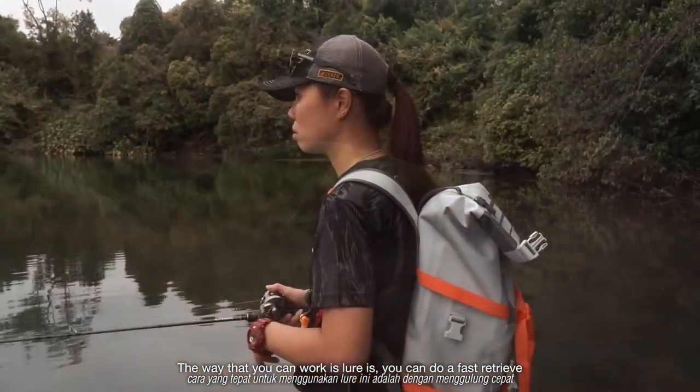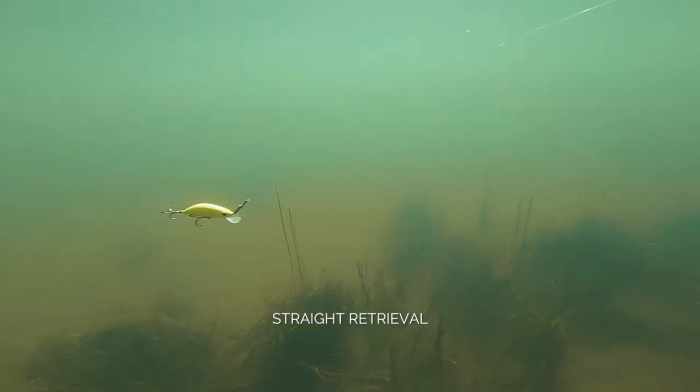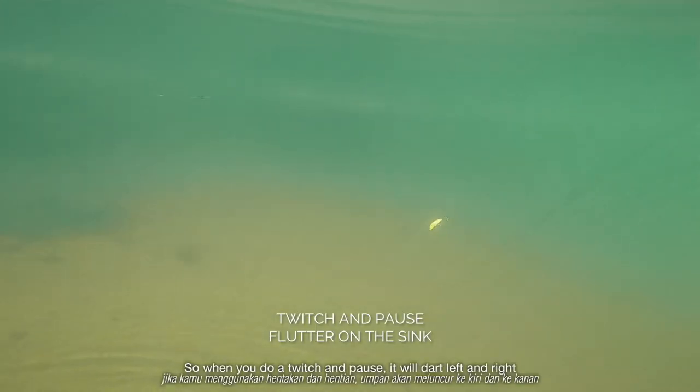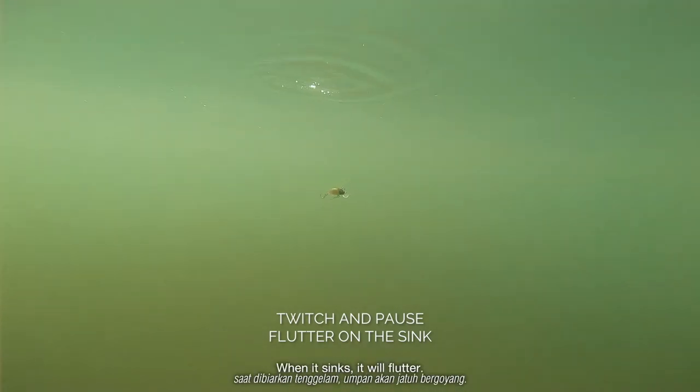The way of working this lure — you can do a fast retrieve, or you can do a twitch and pause. When you do a twitch and pause, it will duck left and right. When it sinks, it will flutter.